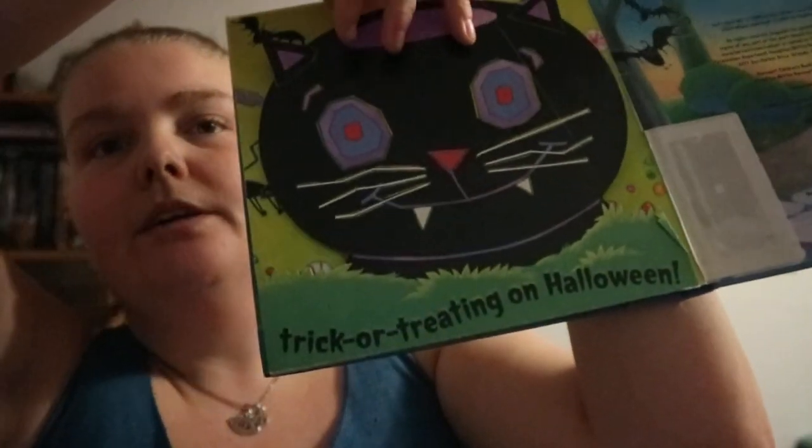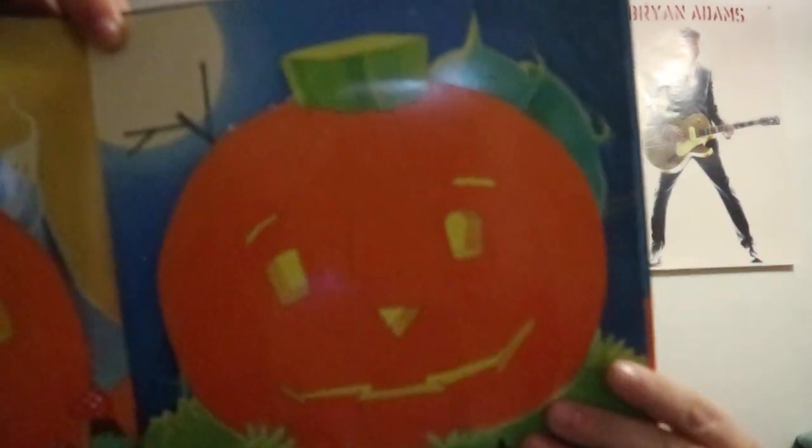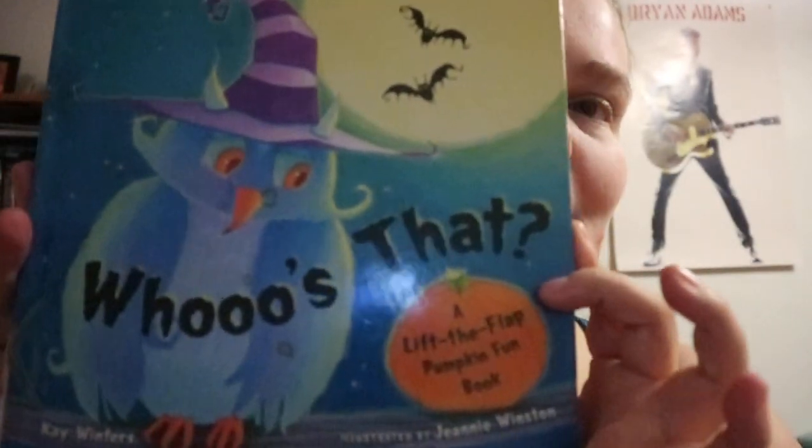At the end, like 'who's that trick-or-treating?' — it's a nice little fun kind of book. You're just finding out who's behind the pumpkin. It's a fun little book. Happy readings!